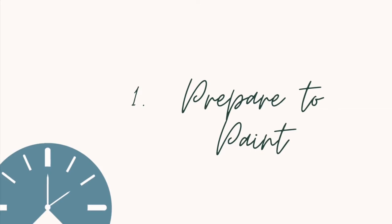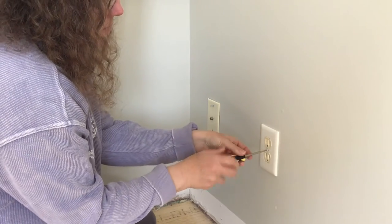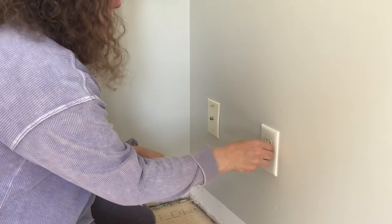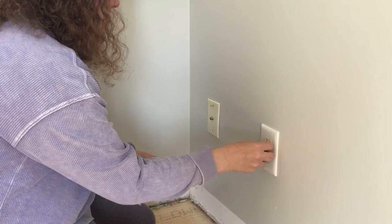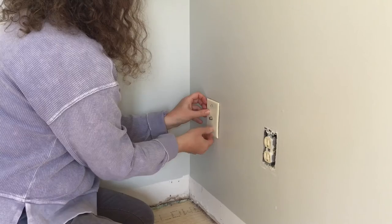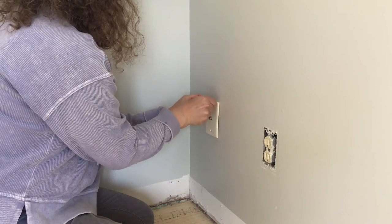Getting ready to paint takes twice as long as actually painting a room, but it's twice as important. If you prepare any surface that you're about to paint correctly, your project is guaranteed to turn out 100% better than if you just start throwing paint on it. To help make painting the interior of my home easier and more successful, I follow these preparation steps.